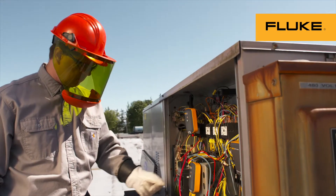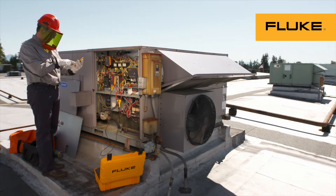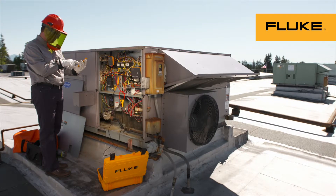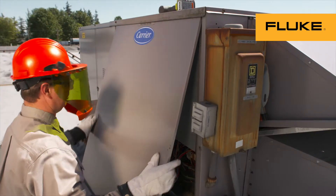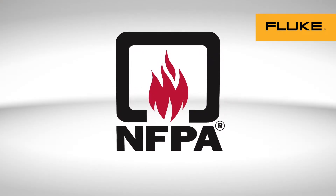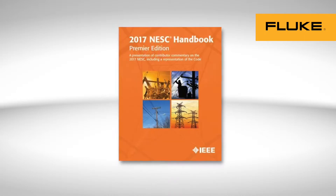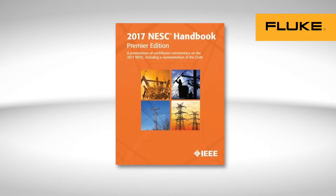Keep in mind the importance of what you do and how you do it. That means following all company policies and procedures, as well as OSHA and industry best practice standards, such as the National Fire Protection Association 70E — the standard for electrical safety in the workplace — or the National Electrical Safety Code.